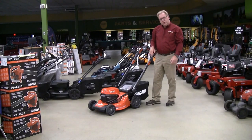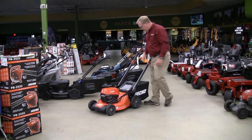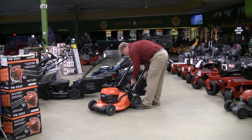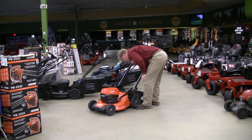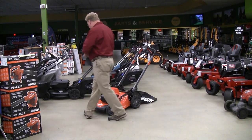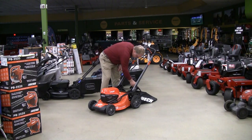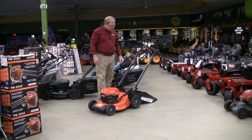This is a true 3-in-1 mower — you can bag, mulch, or side discharge. Right now the bag is on. To mulch, pull the bag off and put the mulch plug inside the chute. For side discharge, this mower does have a side discharge deflector, so you just lift the door and pop your side chute in place, giving you full flexibility for all three functions.